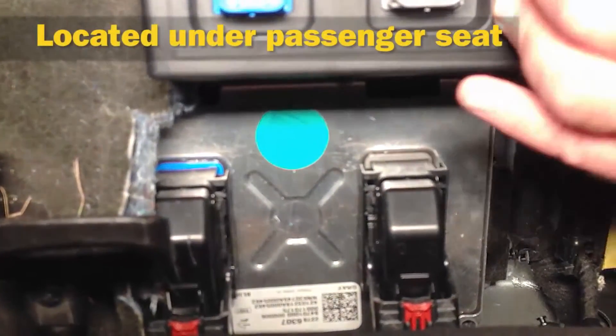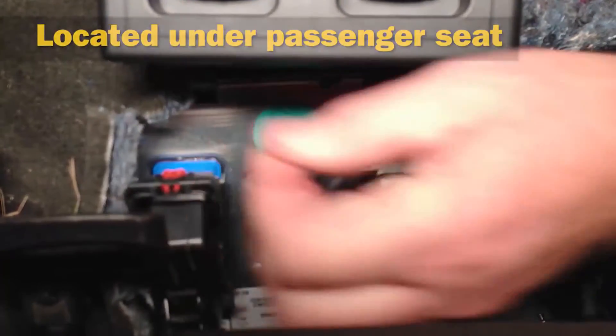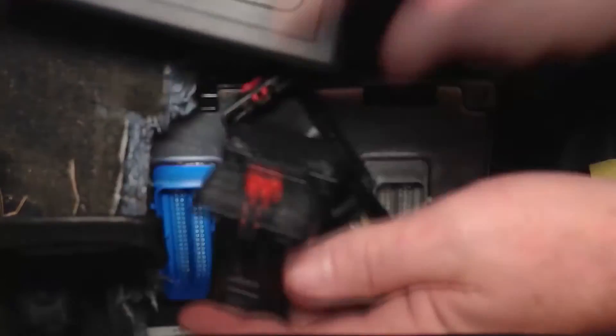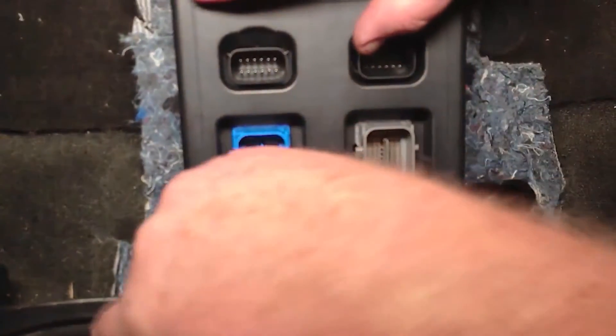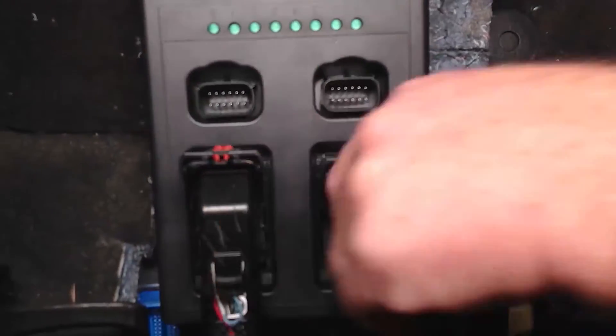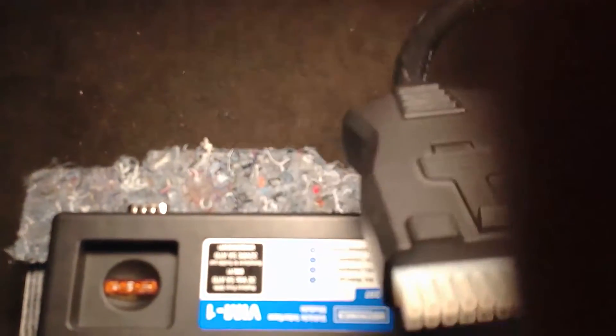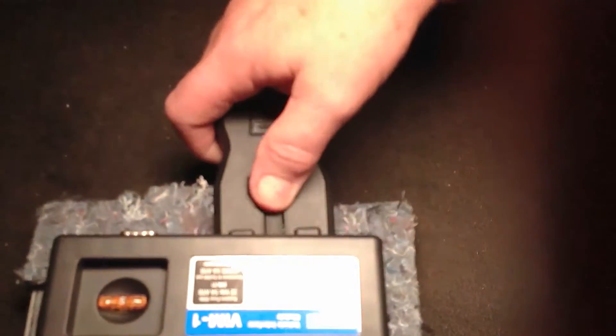We've got the vehicle interface module here and we're going to disconnect the two control cables from the vehicle battery control module, bring them forward and install them. They're color coded — blue to the blue, gray to the gray, just like it says on the screen. We'll latch them in place. This connector goes directly to the control box with all the options to connect inside the battery pack. Now we're connected to the discharge box — we're good to go.